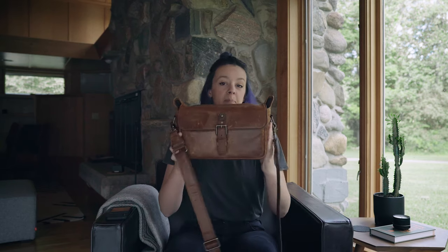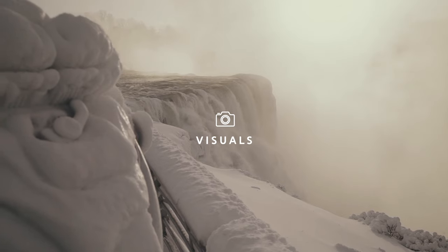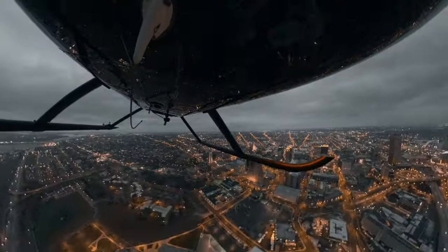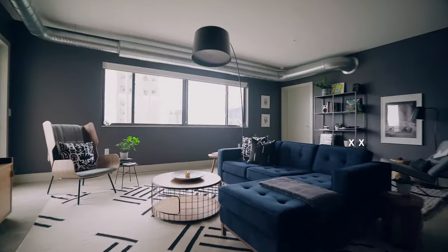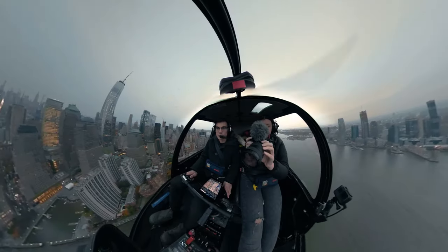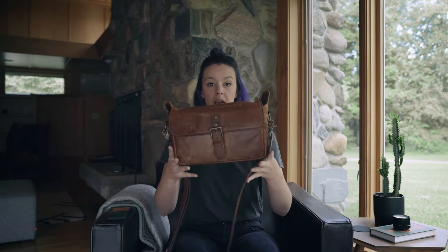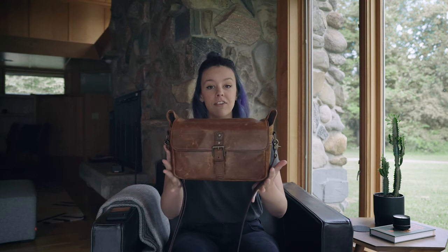Today I'm talking about my minimalist, light, tasty little vlogging kit and it's a crop body. Today we're talking about this here — well, actually what's inside this. This is my light, minimalist vlogging kit, and it's deadly.